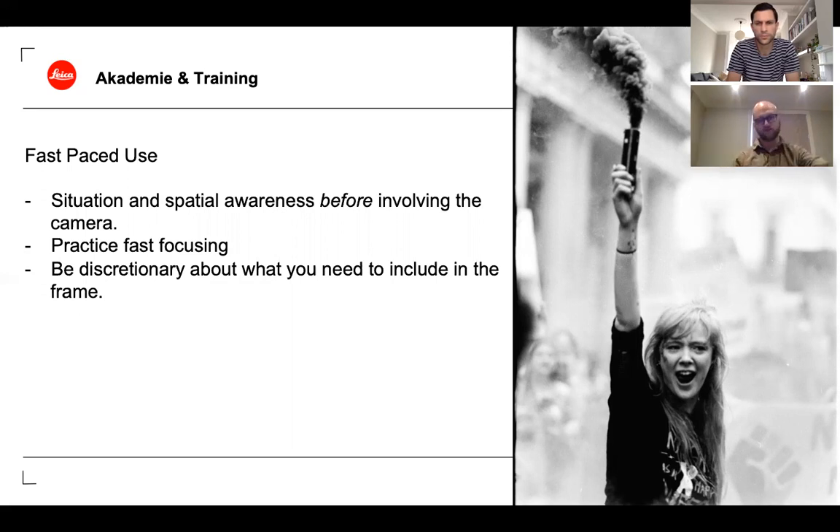For fast-paced use, I'm always aware of situational awareness before involving the camera — figuring out what's going on, identifying shots, what's in front of me and behind me. With a longer lens you're looking further away, not just a couple of feet in front. You're identifying characters in crowds, working with layers, so you have to figure out exactly what you want. I recommend practicing fast focusing before you need it.